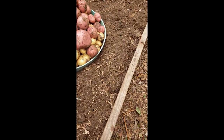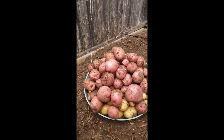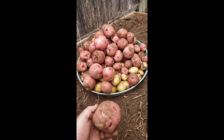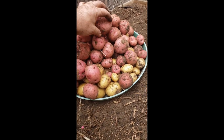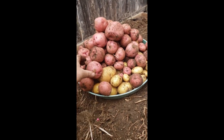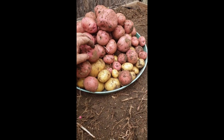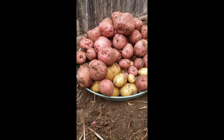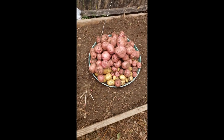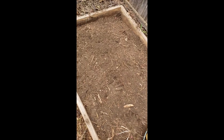Really not a bad harvest — they were all kind of hidden underneath when I pulled the vines. The reds did better than the white potatoes; maybe I had more red plants or maybe they just spread more. The reds were at one end of the bed and the whites at the other. That's at least 20 pounds if not more of red and white potatoes — not too bad.